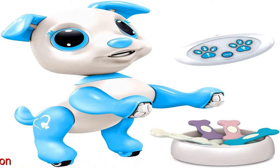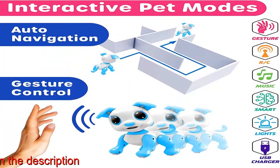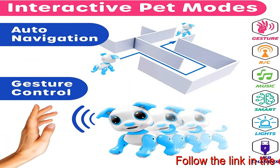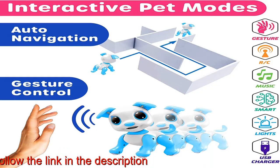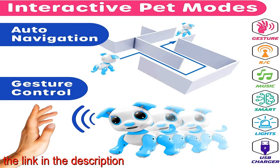The remote controller requires two triple-A batteries. The robotic pet is powered by one 3.7-volt rechargeable battery. Includes a USB charging cable and toy comb, and plays for 40 minutes with every 1.5-hour charge.